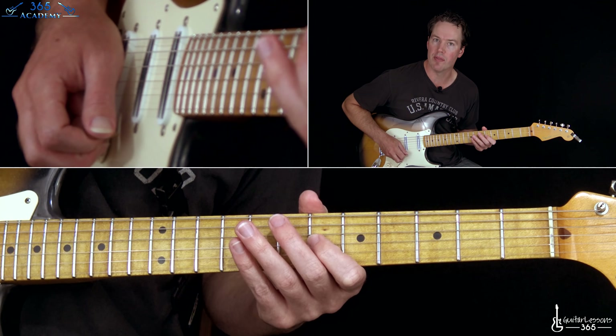Now we get to the verse section, which is just a palm-muted version of the intro riff. I'm just palm muting everything up to the very end, right here where I let those ring out. That riff is just played with a little bit more muting.